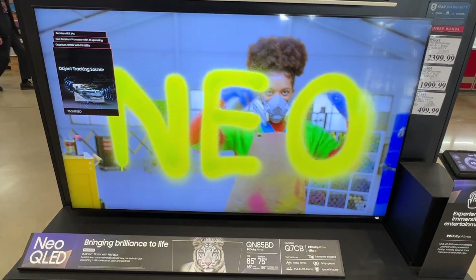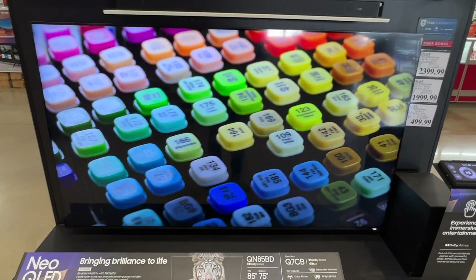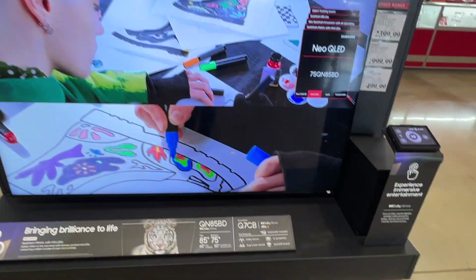It's a beautiful-looking TV. The picture and the colors just pop out — very vibrant, as you can tell with the paint splashes that are on the screen there, and the different colors that it highlights.